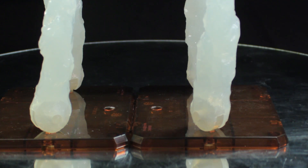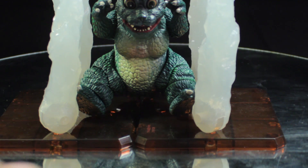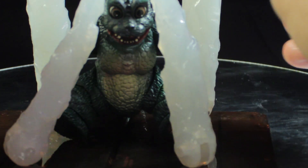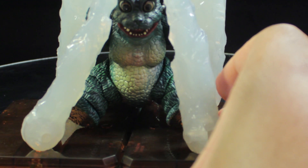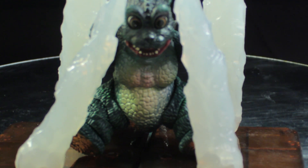We'll grab our Little Godzilla figure and go ahead and place him inside the crystal display, blocking him in. And there we have it — we can faithfully recreate the scene from the film. This is very, very nicely done. Absolutely fantastic.